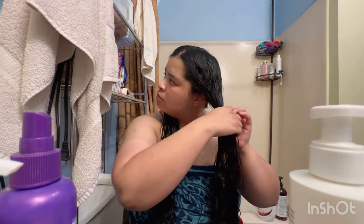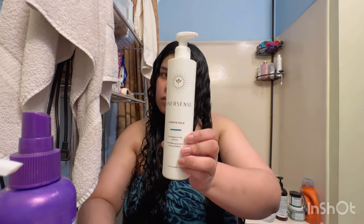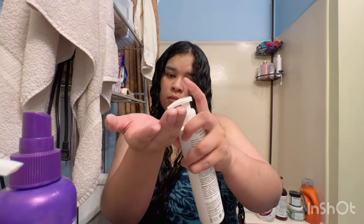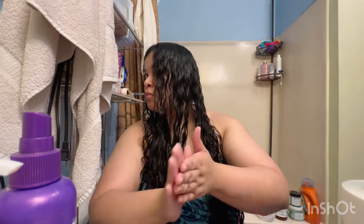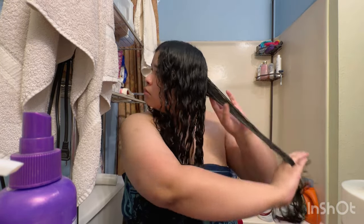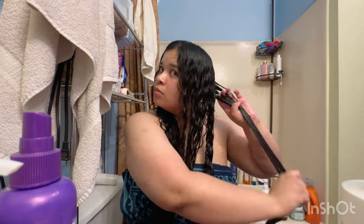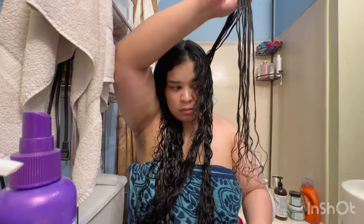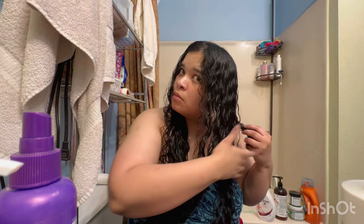Next we split my hair into three parts for the gel section, because I personally know how good of a hold it gives. It has a good hold but does not form a cast — at least with the amount of product I apply — which is a good thing for me. I'm applying it evenly, though I feel like I should have added a little more to the ends.